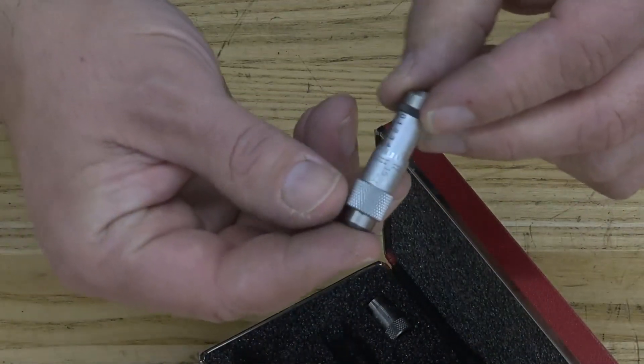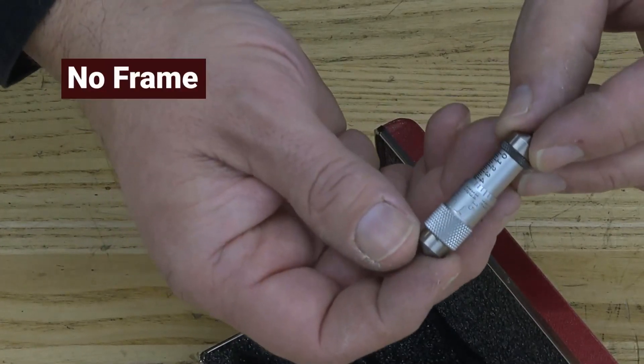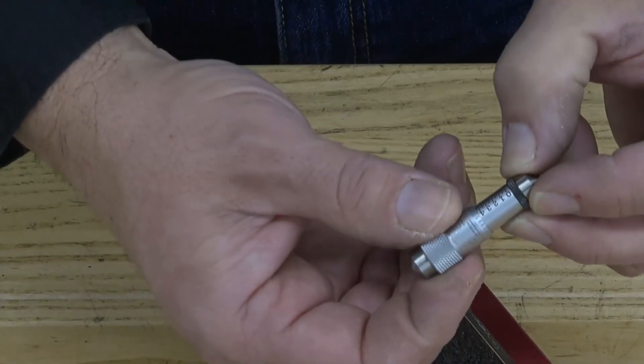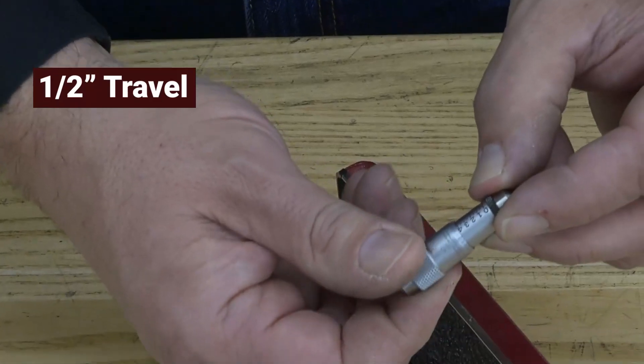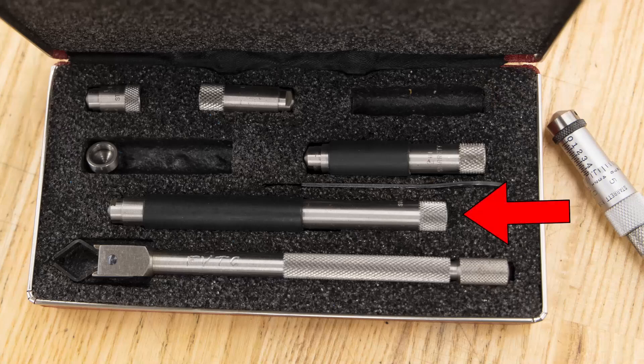An Inside Micrometer has features that look like a normal micrometer, but it obviously does not have a frame. It has a head with two end caps and travels like a normal micrometer, but it only has a half-inch range of travel. This kit can measure holes from an inch and a half all the way up to eight inches, depending upon how it's set.